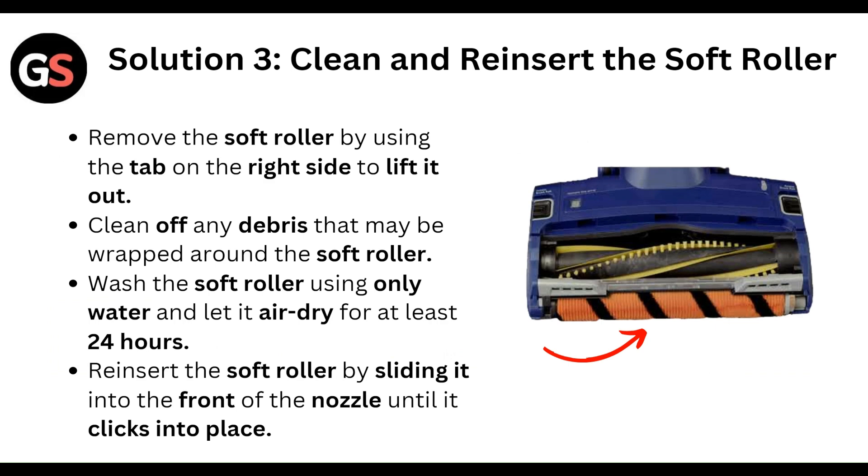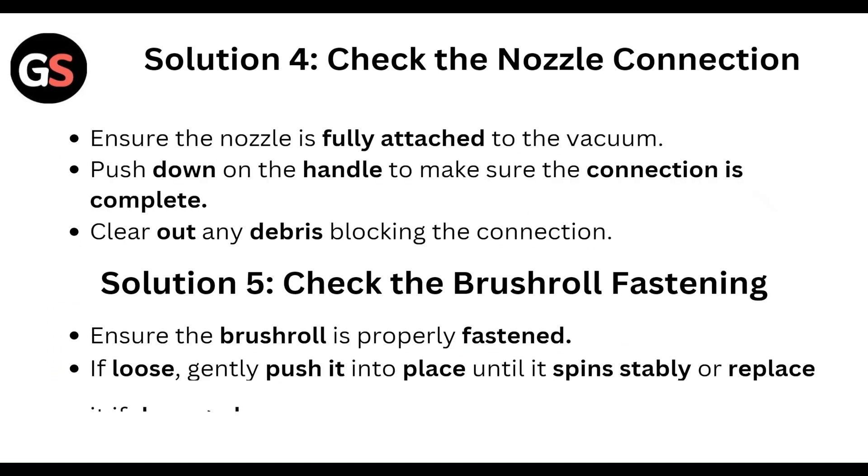Then clean and reinsert the soft roller. Remove the soft roller using the tab on the right side and lift it out. Clean off any debris wrapped around it. Wash the soft roller using only water and let it air dry for at least 24 hours. Reinsert the soft roller by sliding it into the front of the nozzle until it clicks into place.